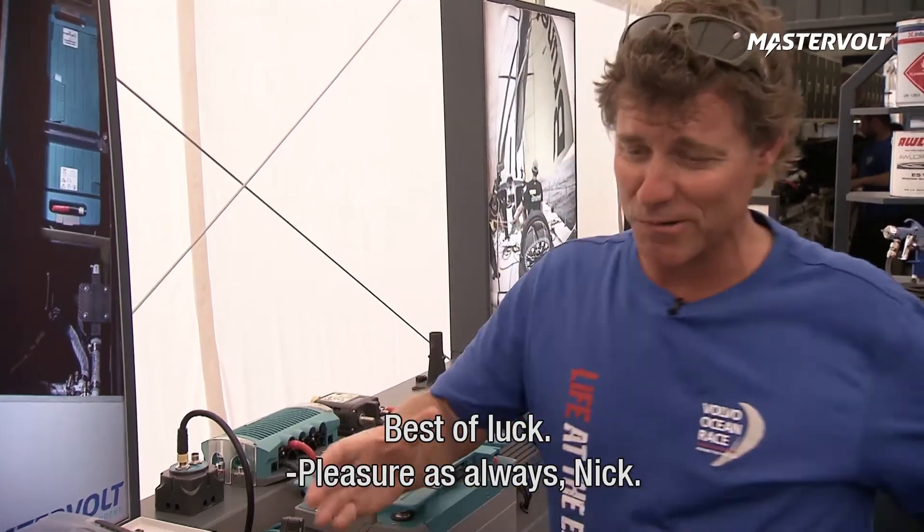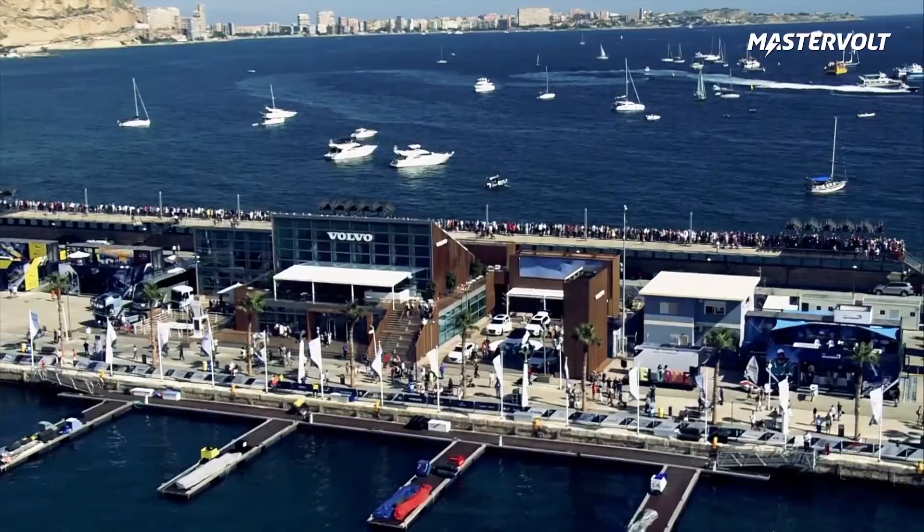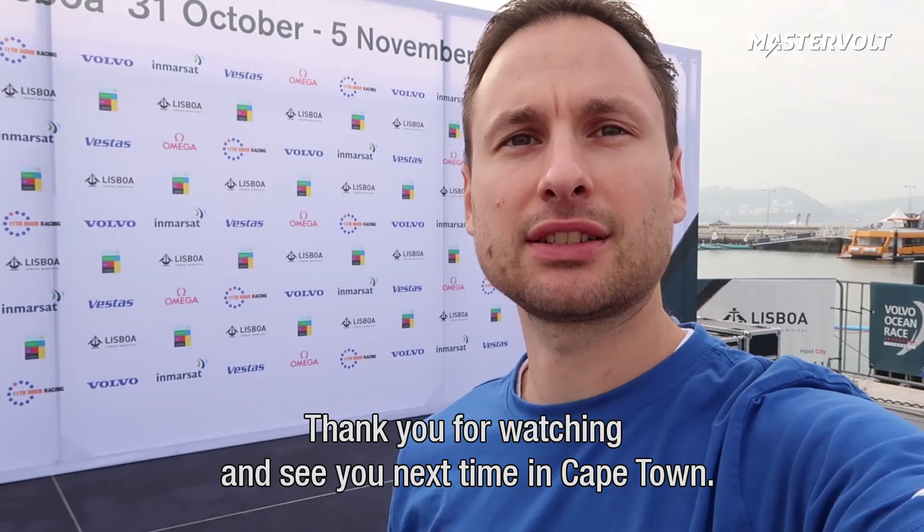Best of luck. Pleasure as always, Nick. Thank you for watching and see you next time in Cape Town.